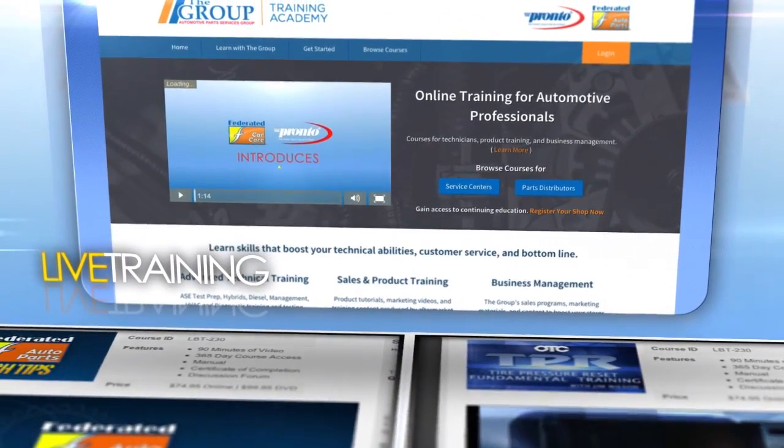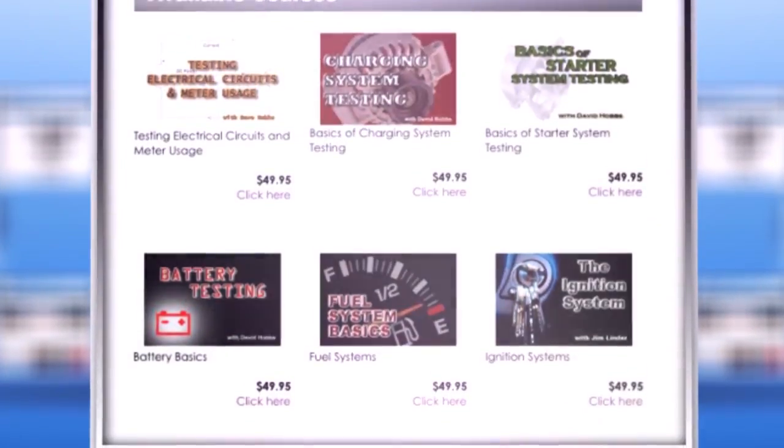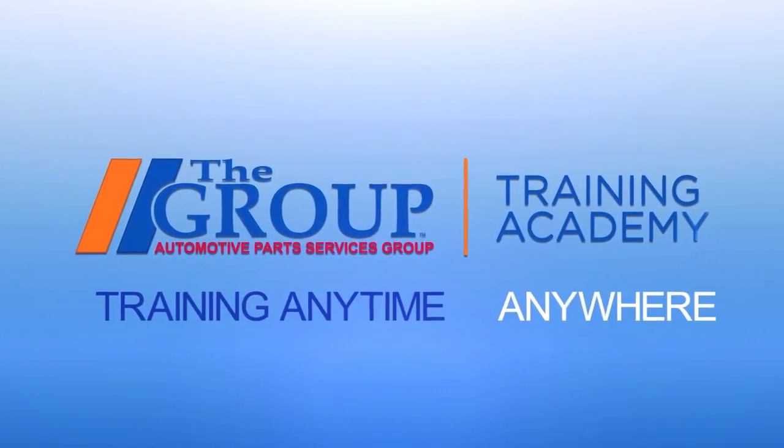The Group Technical Training Academy — the complete solution to your training needs. Technicians can learn from leading instructors on trends, issues, and technology. The Group's comprehensive training program will provide information that will sharpen your skills.